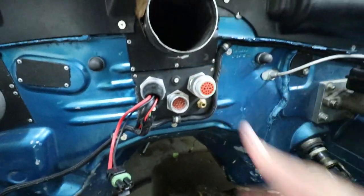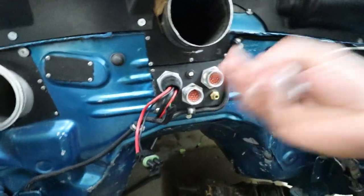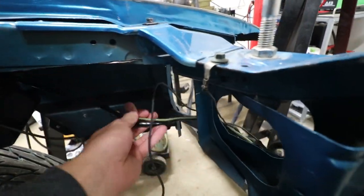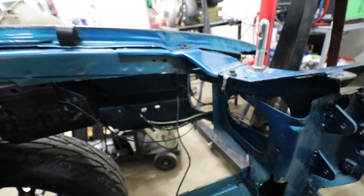That way if you have to pull the engine out, it's as fast as leaving the harness on the engine and then just popping these plugs off, and then the whole harness comes out with the car. And then I have to sort out these wires as well, which will probably be another day.